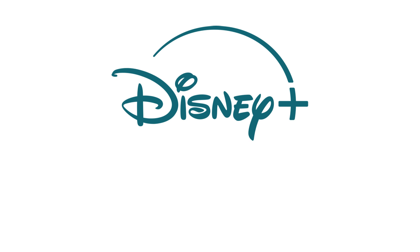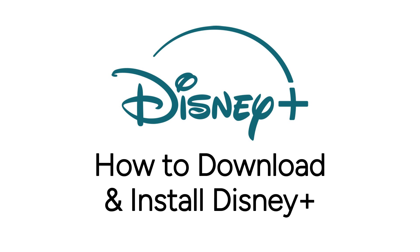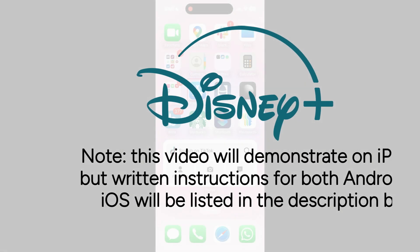Want to start using the Disney Plus app to watch shows and movies, but not sure how? I'm Jessica, and in this video I'll show you how to download and install Disney Plus. Note that this video will demonstrate on iPhone, but written instructions for both Android and iOS will be listed in the description box. Now let's get started.